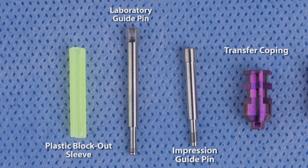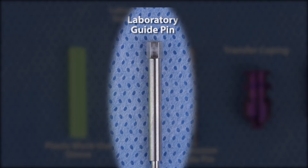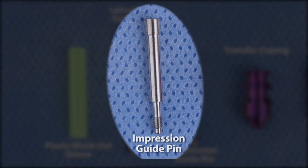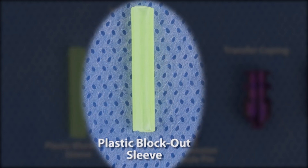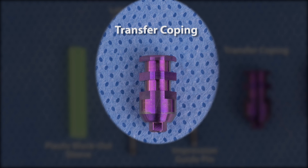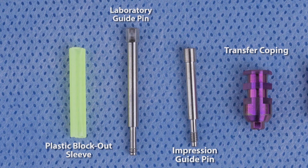This item comes with several components. A laboratory guide pin which has fewer threads and is longer, making it easy for the technician to utilize in the lab. An impression guide pin which has more threads and is shorter, making it easier to utilize intraorally. A plastic blockout sleeve, which is placed over the guide pin to allow for clean and easy identification of the copings throughout the impression — the plastic component can easily be cut to the appropriate height. And a transfer coping, which has an engaging component that allows you to capture the timing of the internal connection.